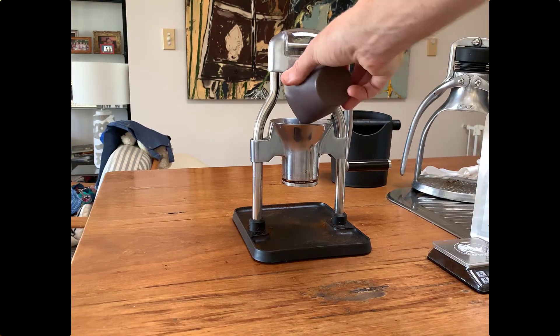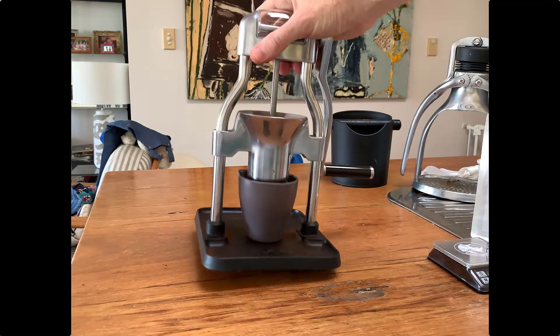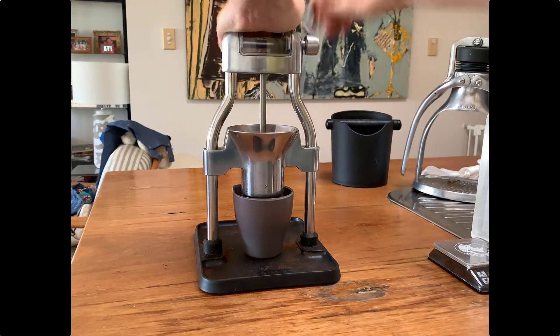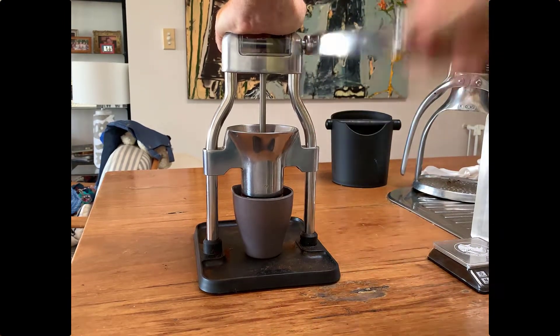I just pour the beans into the top of the grinder. That grinder can actually be adjusted — it can do espresso grind, which I'm going to be using today, but it can go all the way through to a much coarser grind for filter, cafetière, or different types of coffee.